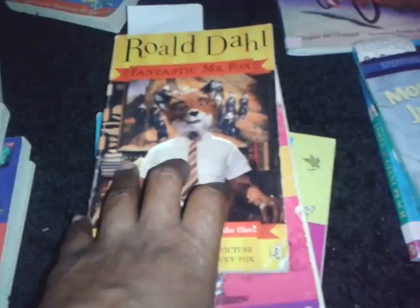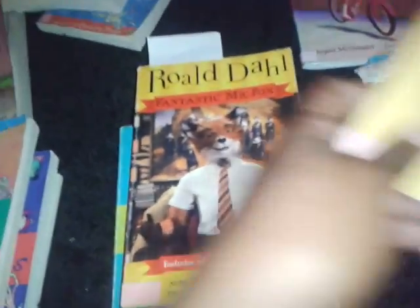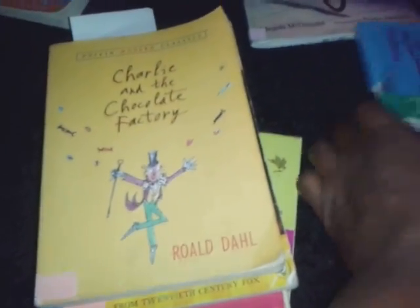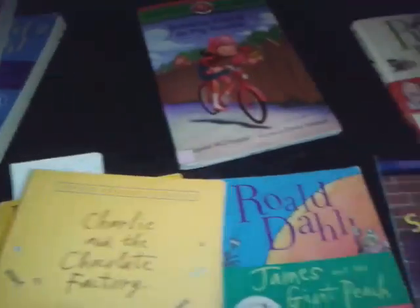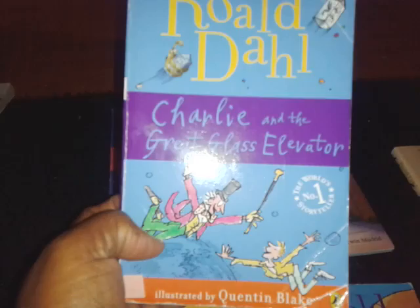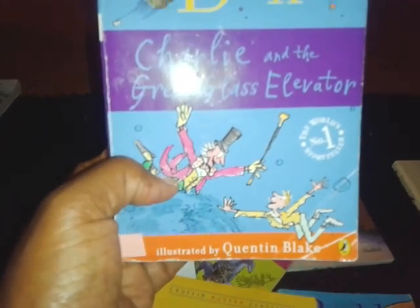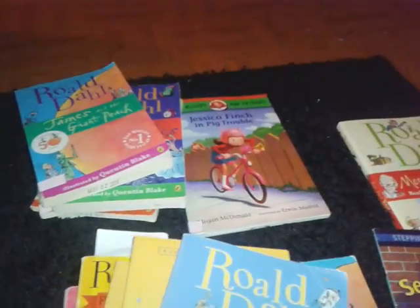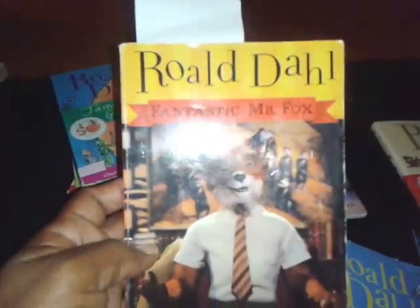This other copy of Fantastic Mr. Fox is actually the movie edition with pictures from the movie. Charlie and the Chocolate Factory. There's a second copy of James and the Giant Peach. And this one is Charlie and the Great Glass Elevator. So we will be digging into these over the next few weeks.